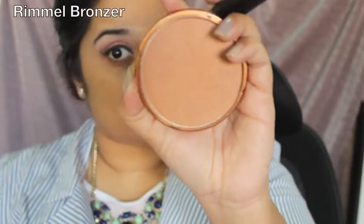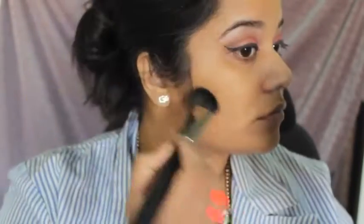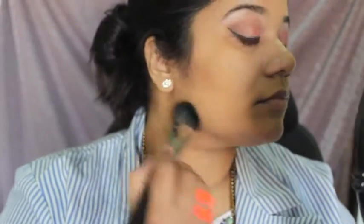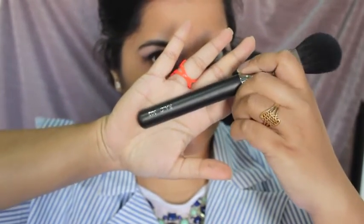Next I'm using my e.l.f. matte bronzer and my MAC 159 brush to very slightly warm up my face. I'm not going for a harshly contoured look, which is why I'm using this bronzer and not my regular Hoola bronzer from Benefit. I'll be buffing a little onto the sides of my forehead into the hairline and blending with a synthetic brush.